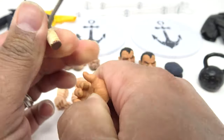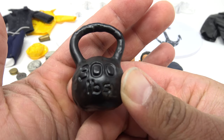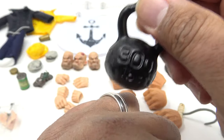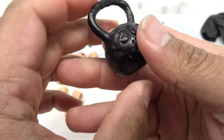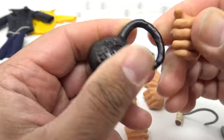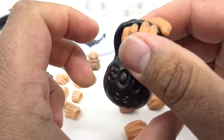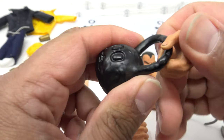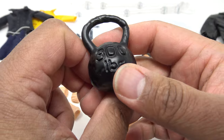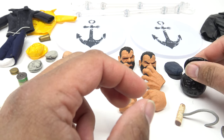The other accessory he comes with is a kettlebell — a 300-pound kettlebell. It is metal, and it does have some weight to it. He can get that in any one of his hands, and you can get Bluto to hold it up to show off his strength. You'll definitely want to use the stand because this thing actually has some really good weight to it. We're going to try it on the Bluto figure to see if he can actually hold this thing up.